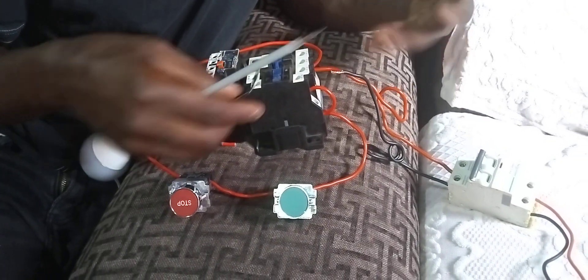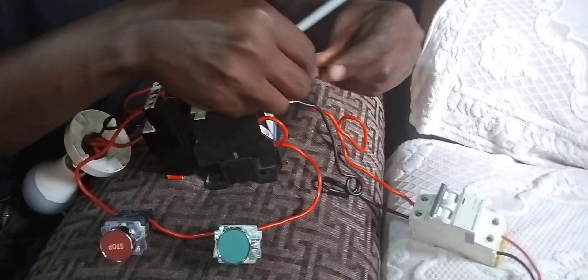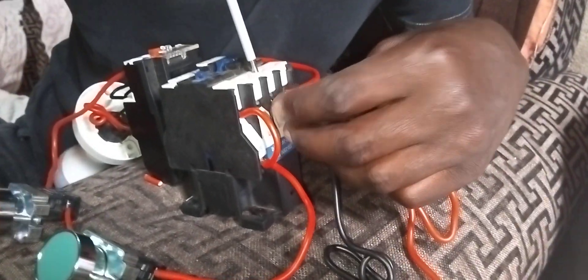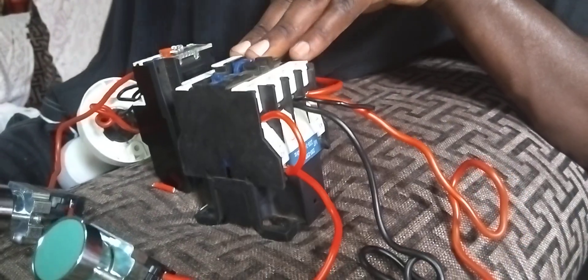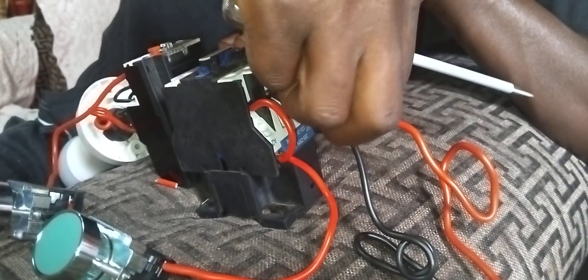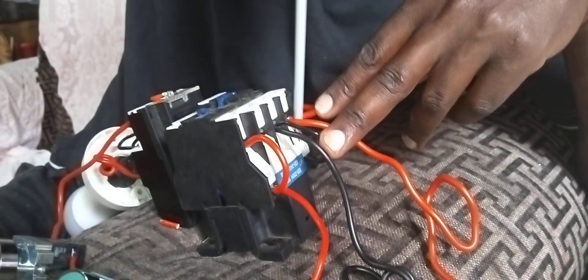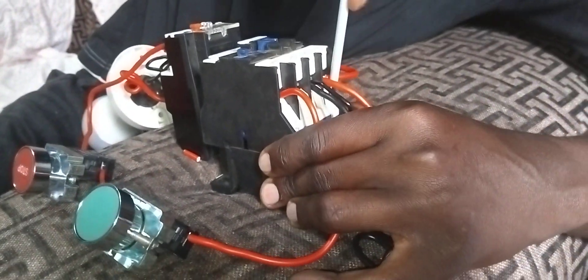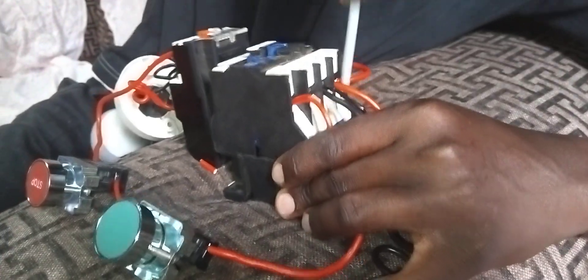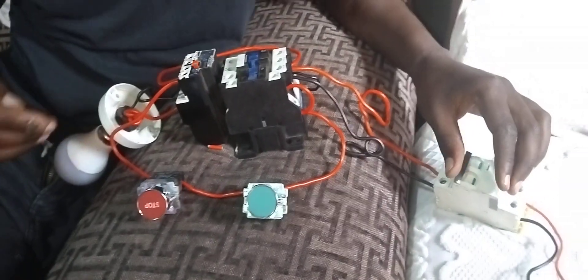I'm going to give my contactor coil the neutral part. I'm going to pick it from the terminal where I wired my main neutral, and give it to A2 down here. Make sure it is tight.